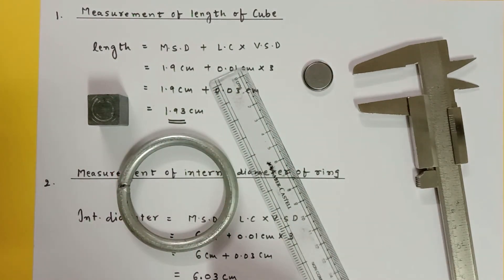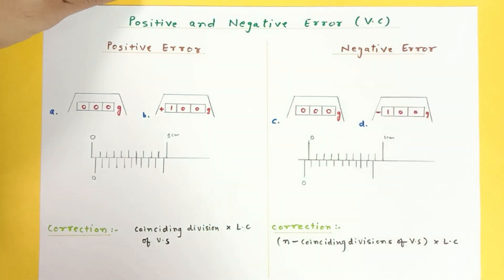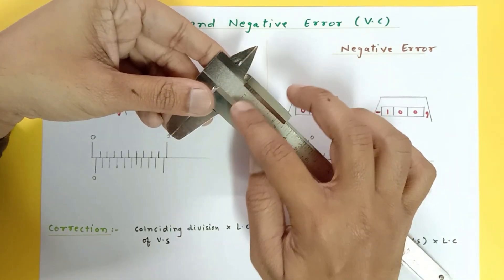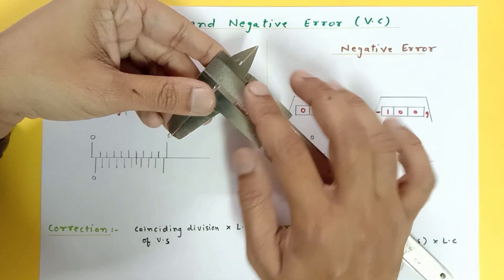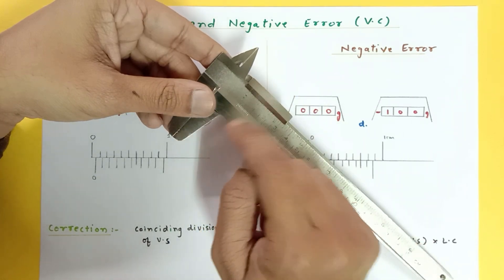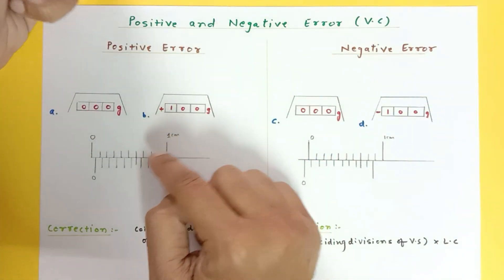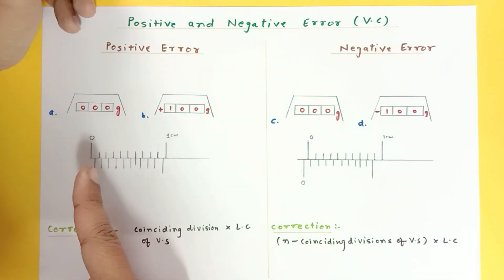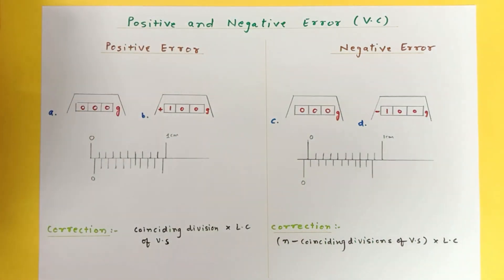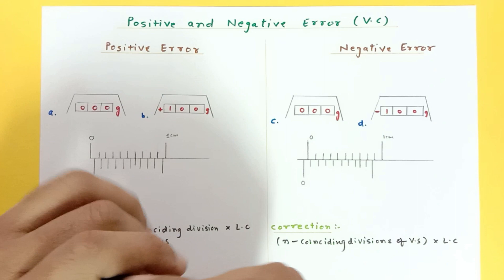Now let us discuss errors. The Vernier calipers you have might have some error. In an ideal case, the zero of the main scale and zero of the vernier scale must coincide. Sometimes we have faulty Vernier calipers where the zero may not match — sometimes the zero of the vernier scale may be on the right, sometimes on the left. People mostly get confused about positive and negative error, so let me explain clearly.